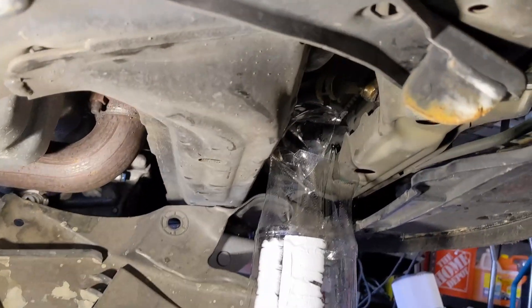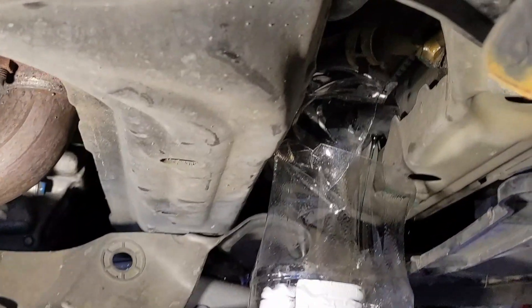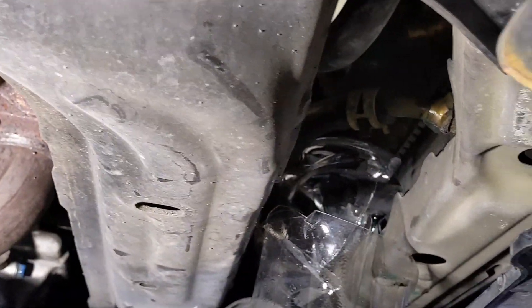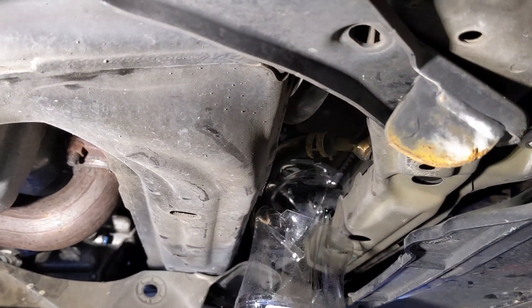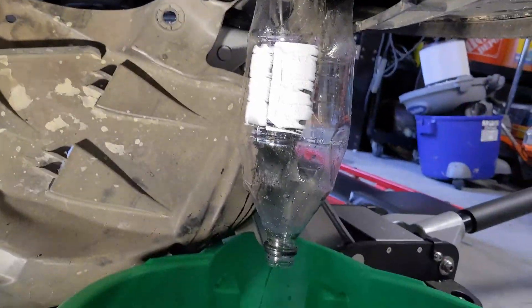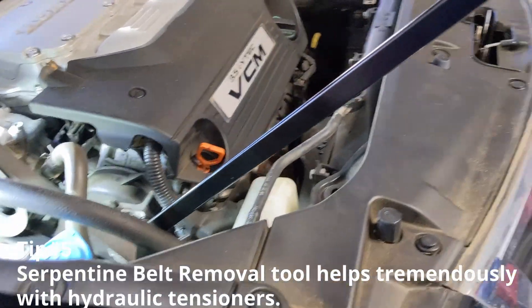I wasn't going to drain the coolant until I knew I could get that bolt loose. I did a pac-man shape on my two-liter bottle, so it's capturing and holding on its own, slowly trickling out. I'm in no hurry — it's only about two gallons and it's going to take a while.